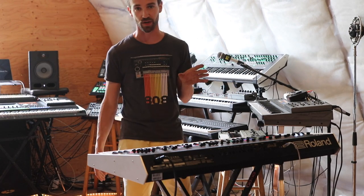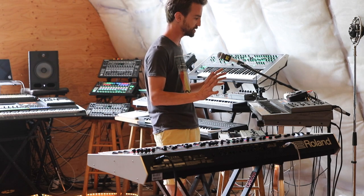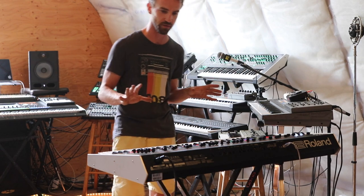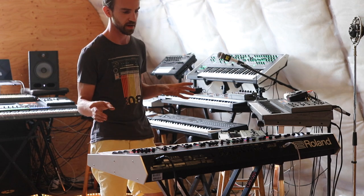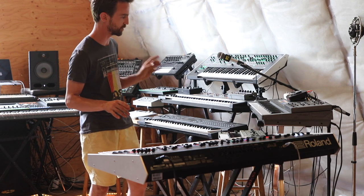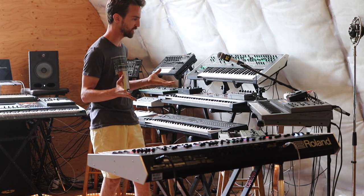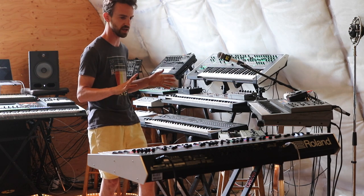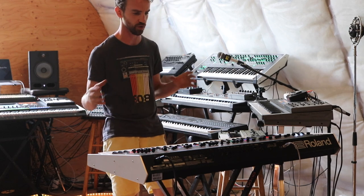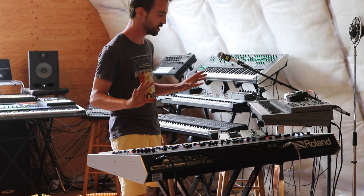Hey guys, Mr. Tuna here. Today we're gonna compare the envelopes of the original vintage JX-8P synthesizer to the JX-8P that's included as part of the new Roland Jupiter X. A big part of the sound of the original 8P is the long and slow envelope settings you've got for evolving or pad sounds, and I just wanted to see how that stacks up to this edition of hardware that's doing its best to put on the JX-8P face.